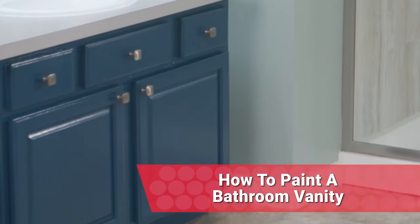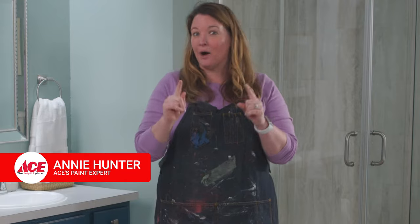I've got some tips and advice on painting your bathroom vanity. It's all part of my series of a bathroom reno without the demo.